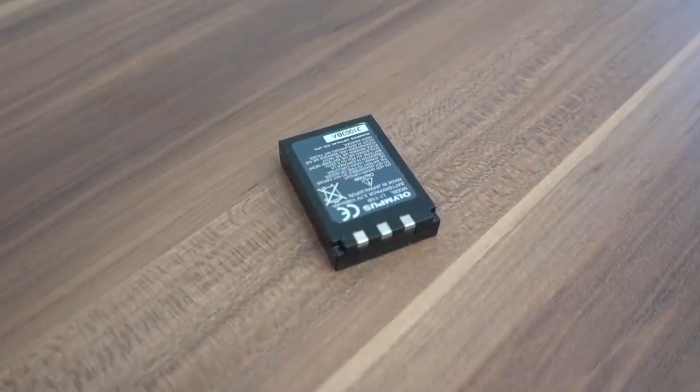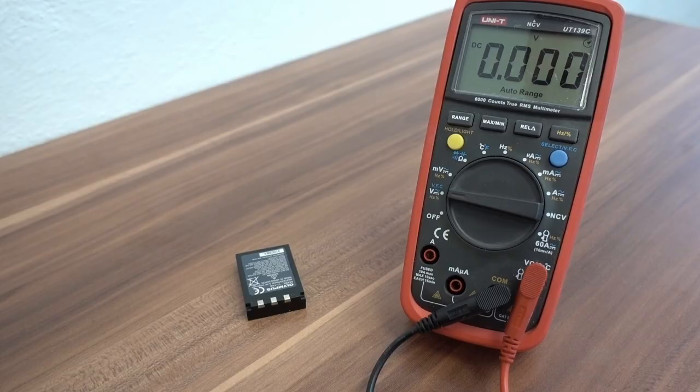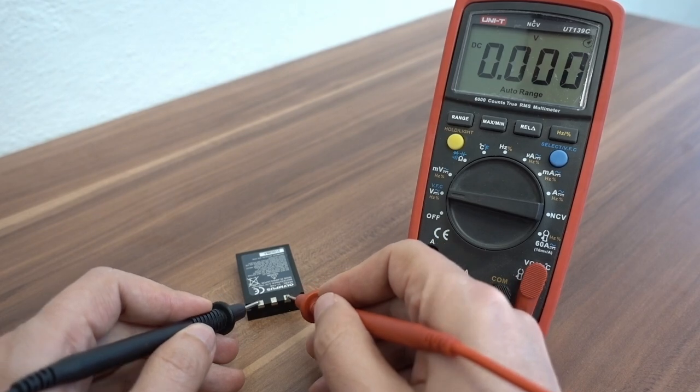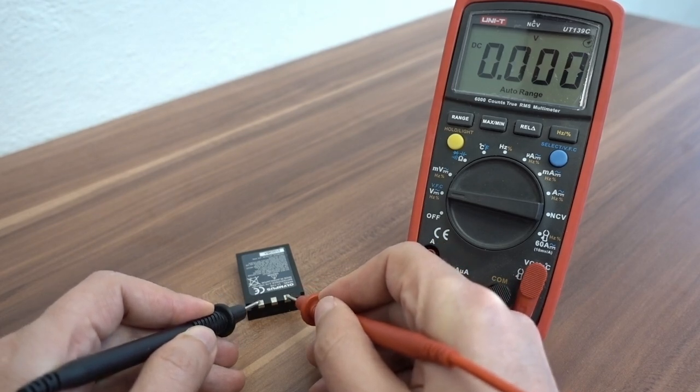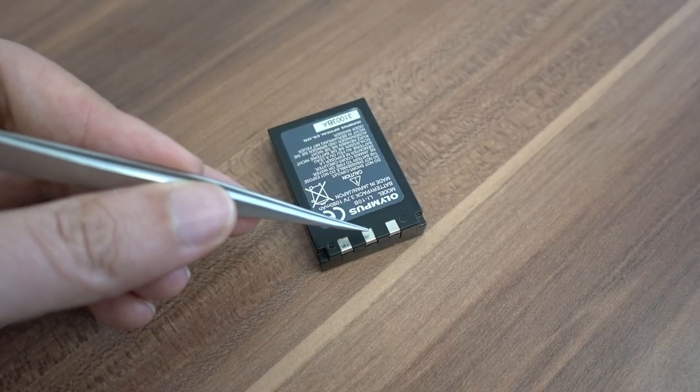Sometimes a battery may look like it's completely empty or even broken. You try to measure voltage between negative and positive pins and your DVM shows zero. Should you throw this kind of battery away? Maybe not. We are going to have a closer look at the circuit which is built inside of some lithium batteries and how this third pin may be used. Let's do it.